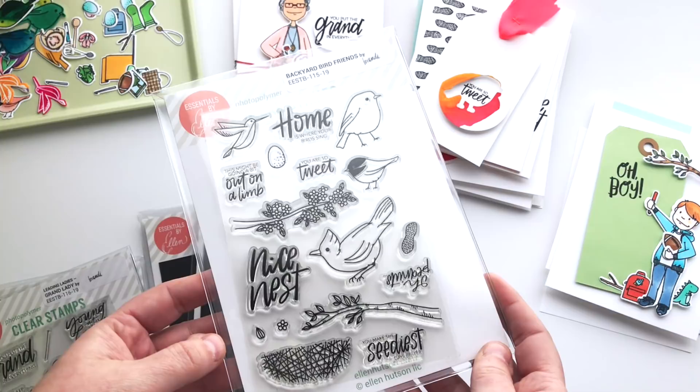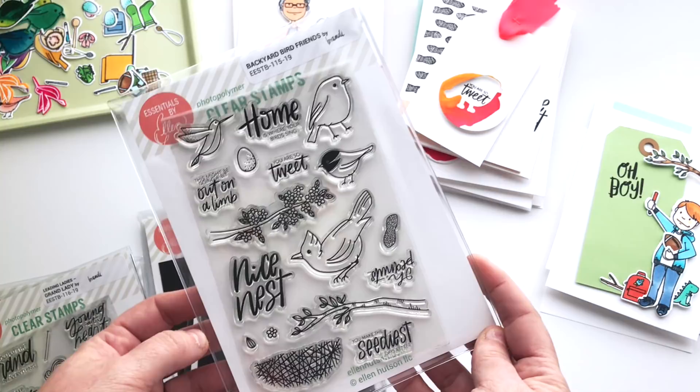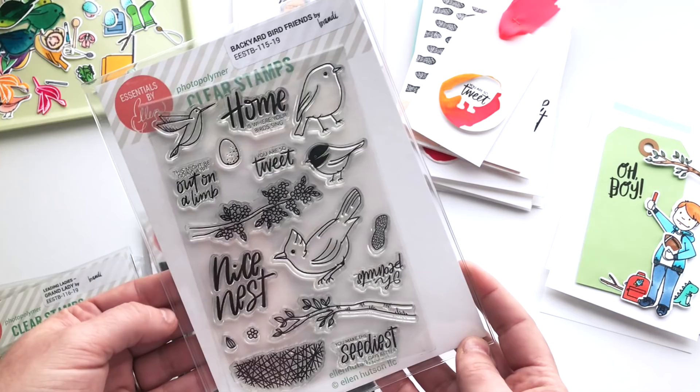We have probably eight bird feeders outside in our yard and we have so many neighborhood birds that visit us every morning and afternoon and right before they leave at night. We love them. And luckily, so does our puppy. So we enjoy our backyard bird watching quite a bit and this set is a nod to that.